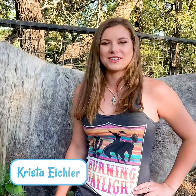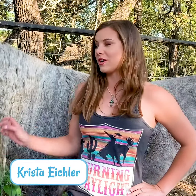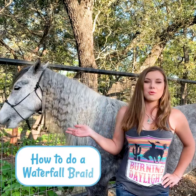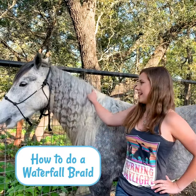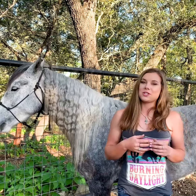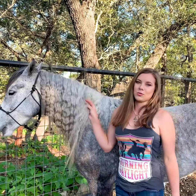Hey guys, it's Krista with Saddlebox and today I'm going to be showing you how to do the waterfall braid on a horse's mane. Some people call this the running braid — I just call it the waterfall braid — and it's probably one of my favorite braids because it's really easy, it only requires one elastic, and it doesn't take as much time as doing a bunch of individual braids.